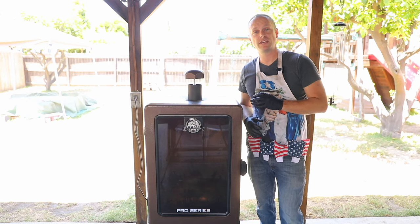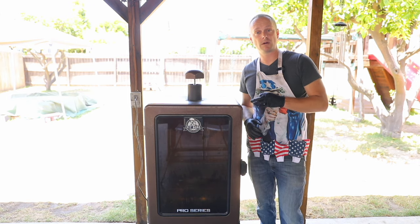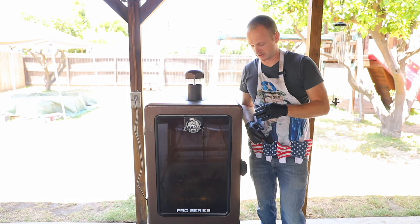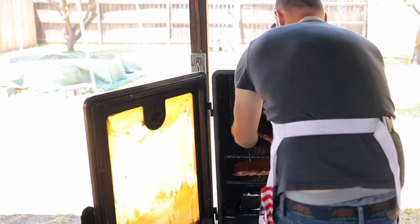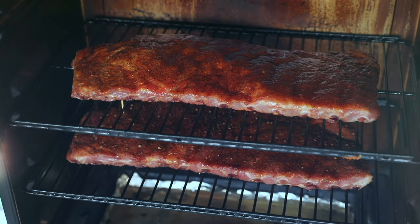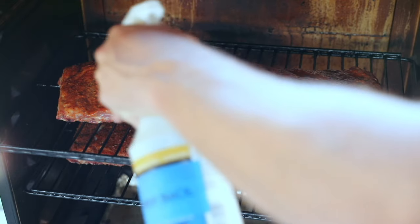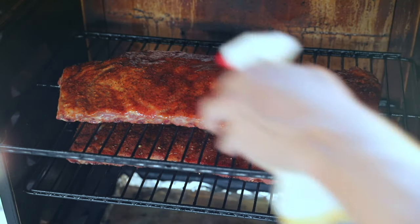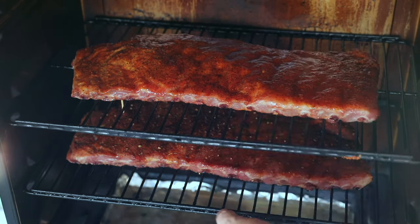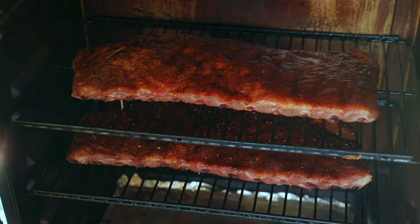The smoker's at 250 and I'm going to put both racks in right now. Now is when the three-hour mark in the 3-2-1 ribs starts. We are at the half-hour mark so now we are going to spritz down those ribs. You don't need to go crazy on the spritz — you're basically just trying to keep it from drying out. That looks good. We'll come back in 30 minutes and spritz again.